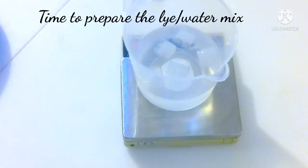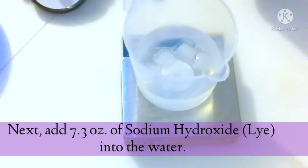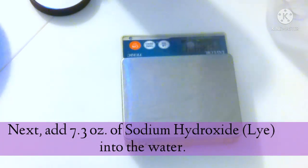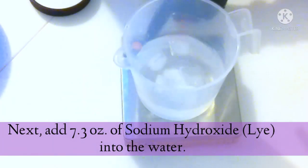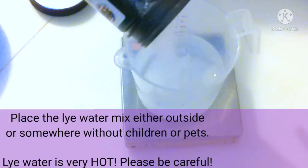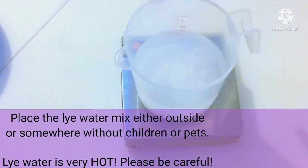Next, we are going to add the sodium hydroxide lye — this is where safety really matters. Take another container that is completely dry and measure out 7.3 ounces of sodium hydroxide lye. Then take that container with the lye and slowly pour it into your remaining distilled water, which should be about 14.5 ounces at this point. As you're pouring it in, slowly mix it. It should be cloudy and start to get really hot — it gets between 180 and 200 degrees Fahrenheit.